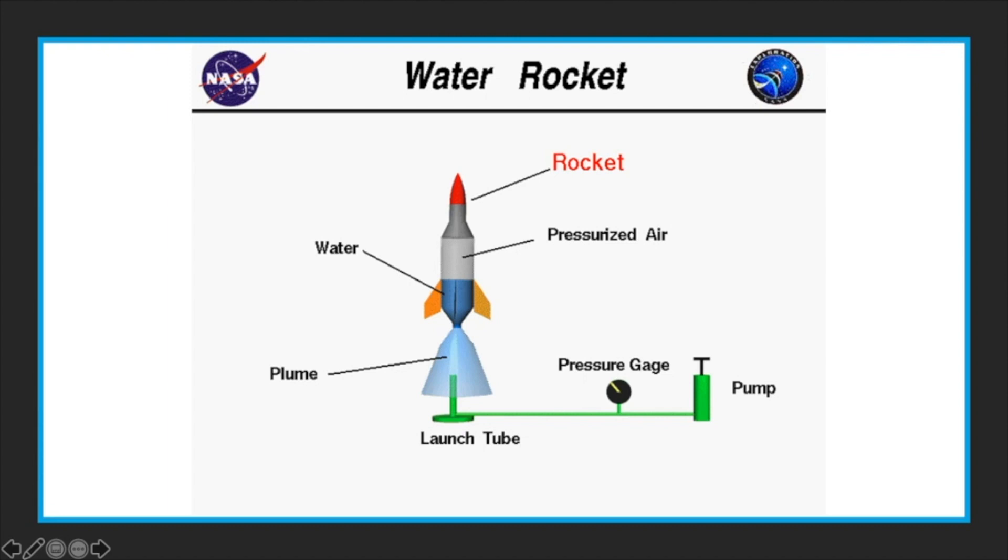The air pressure built up, and once we released it, you see this big water plume coming out — which you can see in the slow-mo video. That water plume is the action, and your reaction was the bottle going up in the air. We hope you had fun, because we did. Bye.